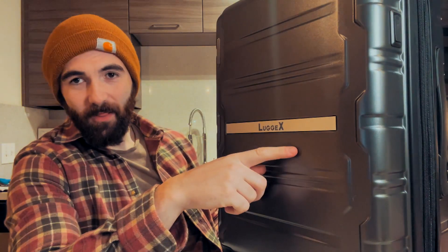Hello everybody. We have quite a large package to review today, so let's bring it into frame. Today we're reviewing this suitcase.